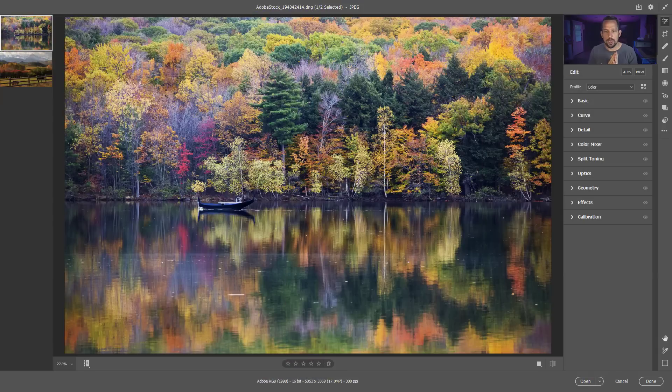Before I show you this, I'm also going to tell you that at the end of this video or in the description below you can see how to maximize these colors in Photoshop. I'm going to show you how to set the foundation right here in Adobe Camera Raw before jumping into Photoshop to further push those colors along.